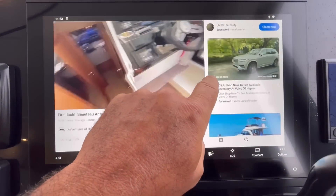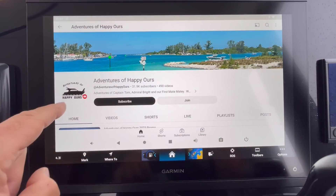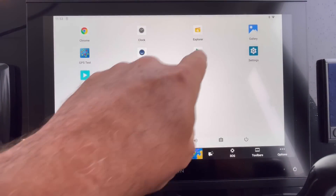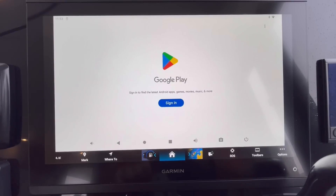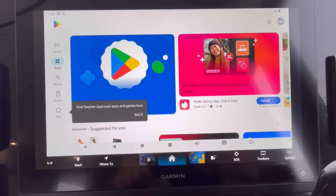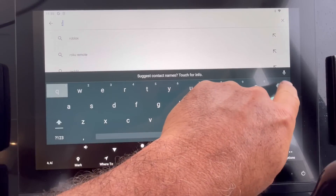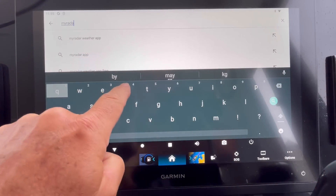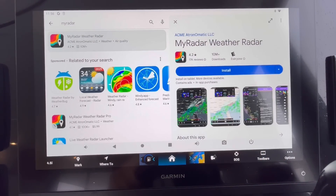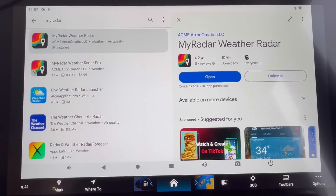Let's go back to our main screen. Here's the Play Store. One app I really like is My Radar — I think that would be great as an addition to this. I also use Navionics and others. Let's install it. Right now this is installing the app on the HelmLink device. The radar app is installed. You only have to go through all these installs once for the first time, obviously.